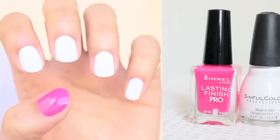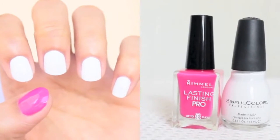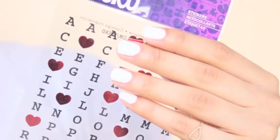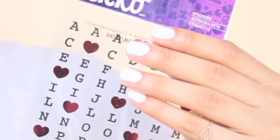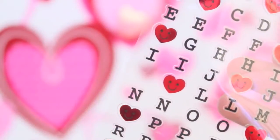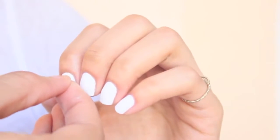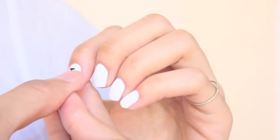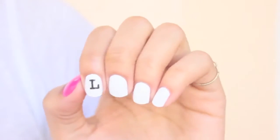Now for the second design, paint all your nails white except for your thumb — paint that a dark pink color or whichever color you'd prefer. You're going to need some letter stickers; I found these at Walmart for only a dollar. We're going to spell the word 'love' on our nails, so here I'm taking an L and placing it on my index finger. Continue to spell out love on the rest of your nails.